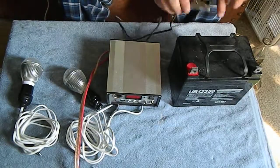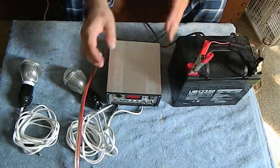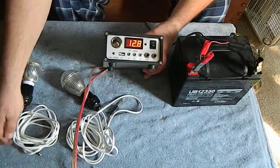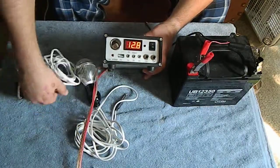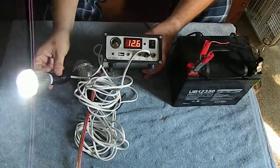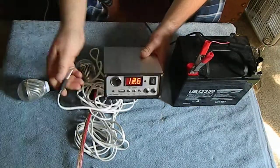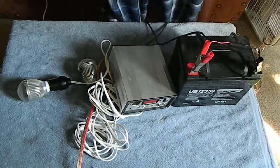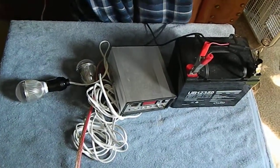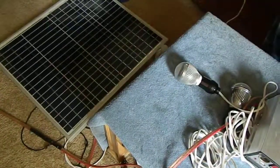Go ahead and do our positive first again, put the switch on, and we have power. We can go ahead and plug in light bulbs, whatever else you might need during an emergency. I'll go through my setup on the next video with a couple different accessories I have and review them for you. That's it for the solar setup — pretty easy and simple.